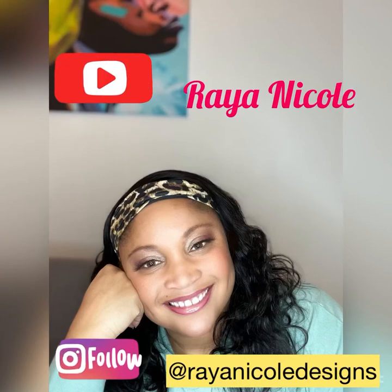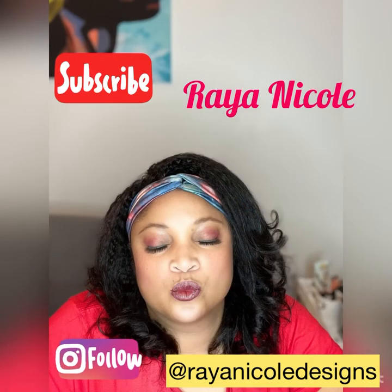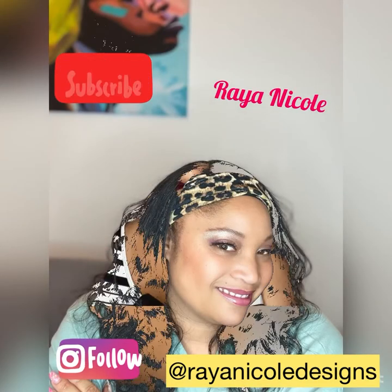Hi everybody, thanks for checking back in with Rae and Nicole. I have another great video for you guys. Thank you so much for tuning in — please make sure you like and subscribe to my channel. Thanks so much, and here we go! Hi guys, it's your girl Rae and Nicole here with another wig review.